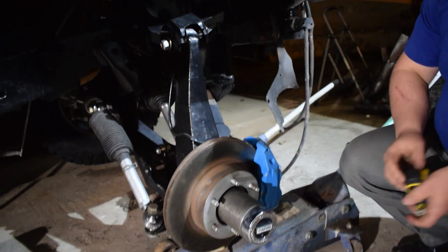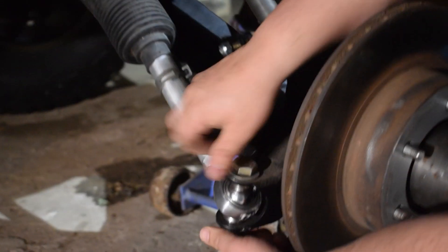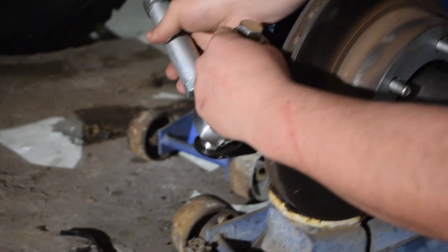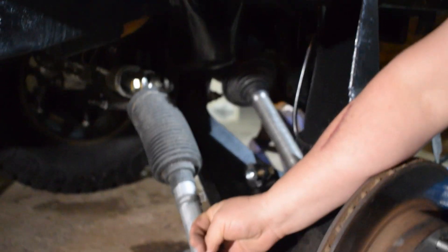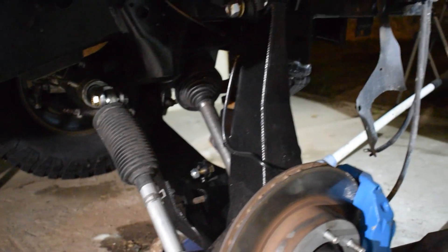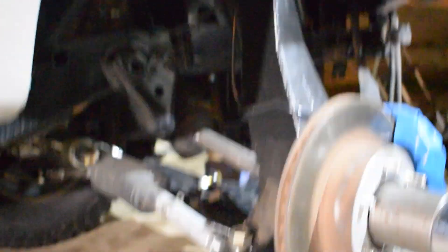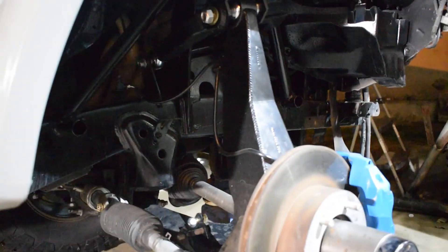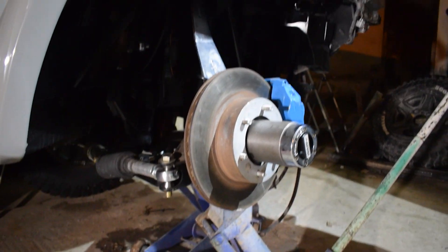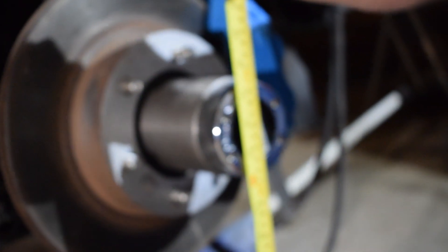Para que esto sea factible, tuvimos que remover temporalmente el coilover. Como ustedes ven, va a ser interesante que vean el sistema de los terminales de dirección — ahora están hechos con games, y eso permite que tengas un movimiento completamente libre. Vamos simplemente a colocarlo aquí temporalmente mientras se hace esto. Vamos a ir de extensión máxima a compresión máxima. Esa es la extensión máxima, y como ustedes verán, ahora en vez de 9 pulgadas, estamos casi en 24 y un poquito más.